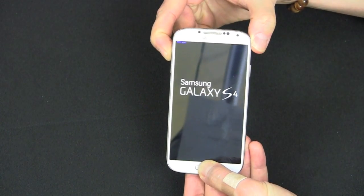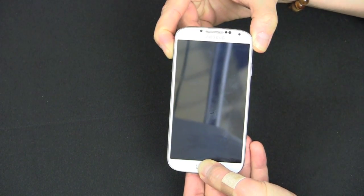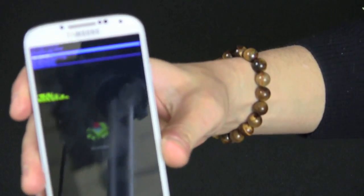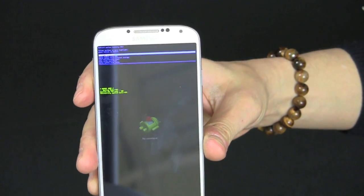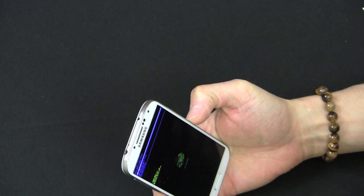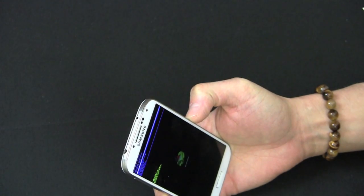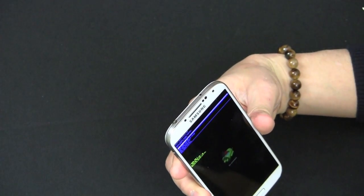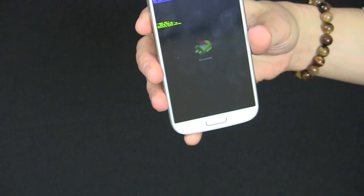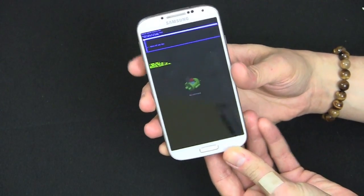I felt the vibrate, let go, and hold it — a little Android guy should pop up, there he is. Now you have a menu option. You can see it says: reboot system, apply update, apply update from external storage, wipe factory data reset — that's the one you want — wipe cache partition, apply update from cache. You want to scroll down to the fourth option. Use the power button to make the selection.